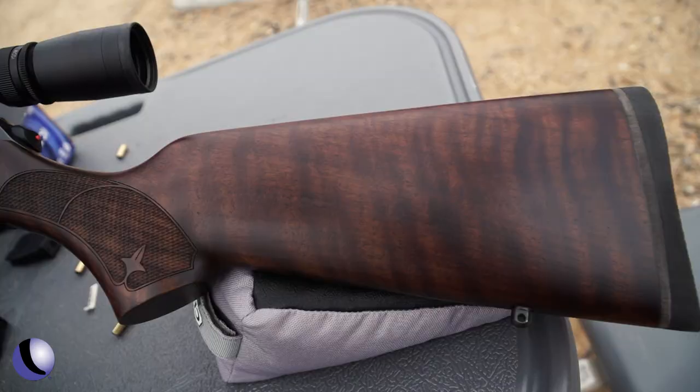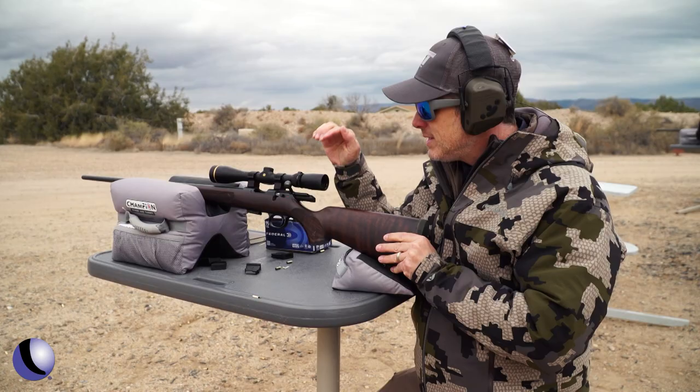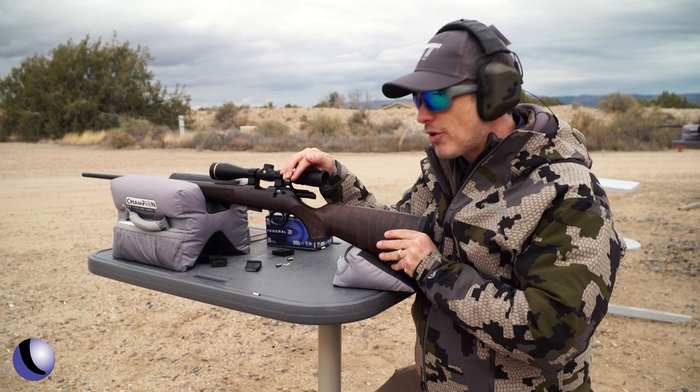This is Turkish walnut. I really like the darker look on this — it's just gorgeous. There's a 60-degree bolt throw on this, which lets you run the gun a little bit faster and also gives you flexibility so it's not going to be bumping into your optic, depending on what type of optic you're running.